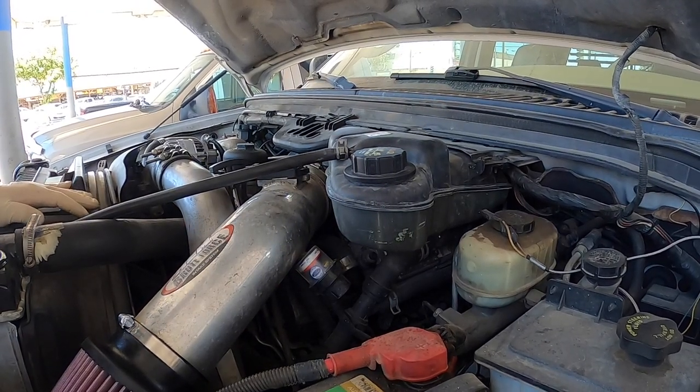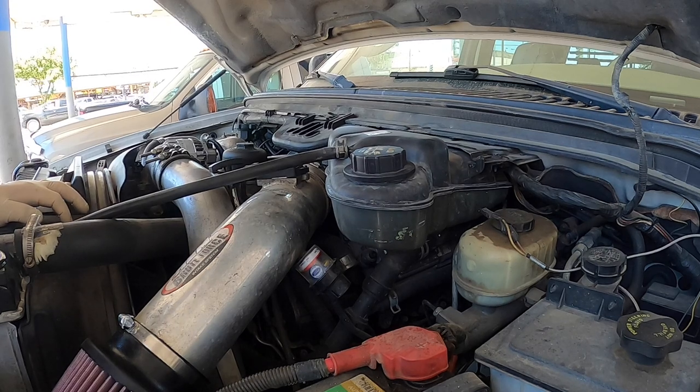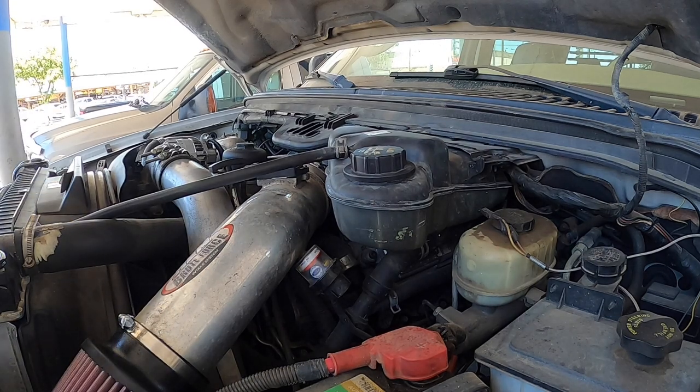We're back on this 2003 Ford F450 with the 6.0. It needs a couple injectors — I think it needs one per side. The customer opted to do all the glow plugs and we're doing all the injectors, so we're going to go ahead and get started with the injectors and see how that goes today. I'm going to try to have it all done in one shot.